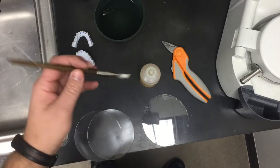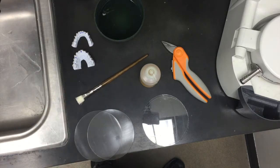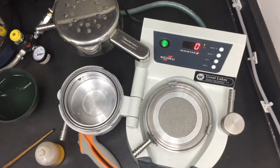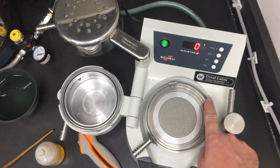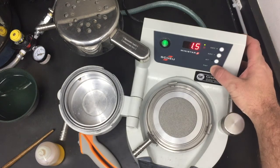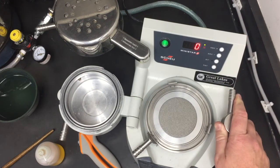You'll need a brush to apply that PAM oil. We also have our bowl of water where we'll actually soak the models to release the brackets from the model later on in the process. One last thing we'll need is the Mini Star from Great Lakes — you can see the Great Lakes label right here. This is a positive pressure machine where it actually pushes pressure down on top of the material instead of vacuuming it like the older style. You'll need to set your Mini Star to 1.5 bar — Great Lakes recommends 1.5.